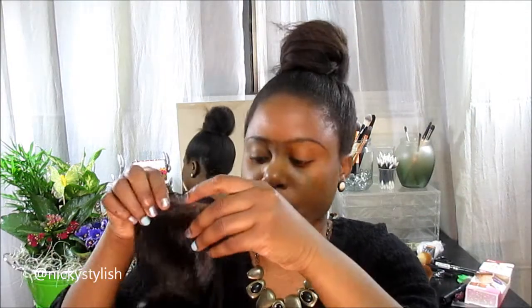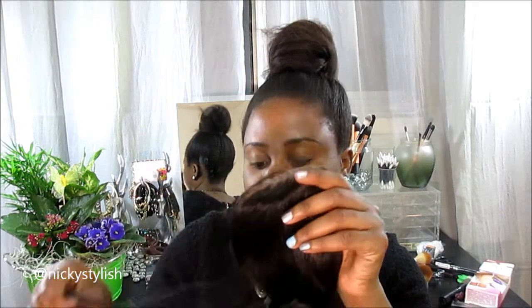In here is the closure. It came in a plastic bag. The closure is body wave and it has a net on there. On the closure there's baby hair, which is pretty long — look how long those baby hairs are!